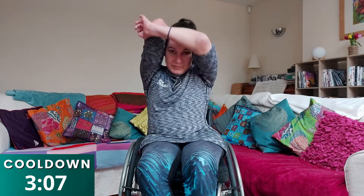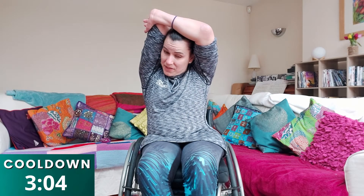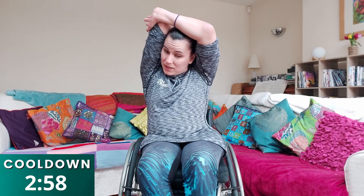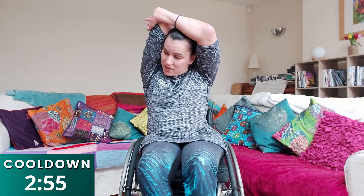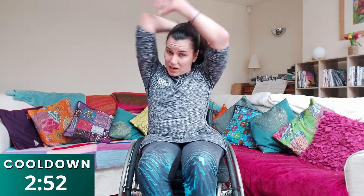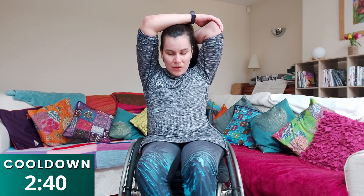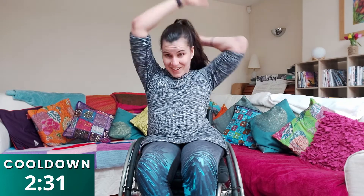We've worked our triceps nice and hard today. So you're going to stretch — reach up into the air, drop your arms down behind your back, and if you're able to, put it across with the other hand: one, two, three, four, five, six, seven, eight, nine, ten. Stretch out and round as you come back down. Same with the other arm — stretch up, drop it down and put it across: one, two, three, four, five, six, seven, eight, nine, ten. Really good — and stretch out and round again.